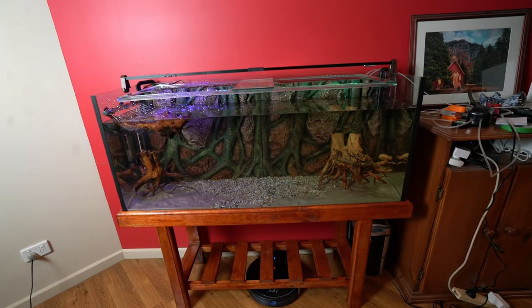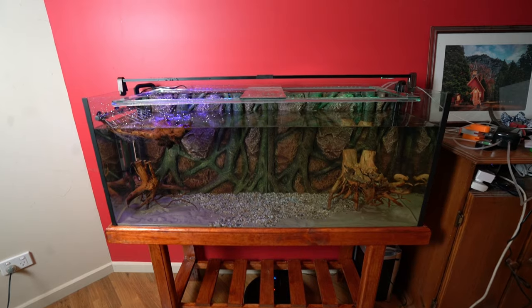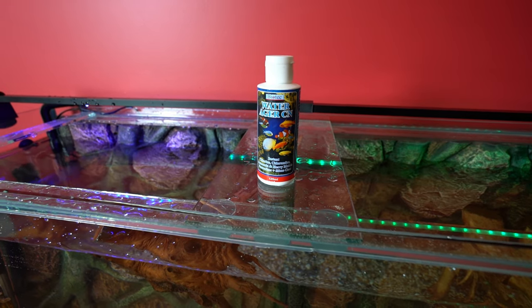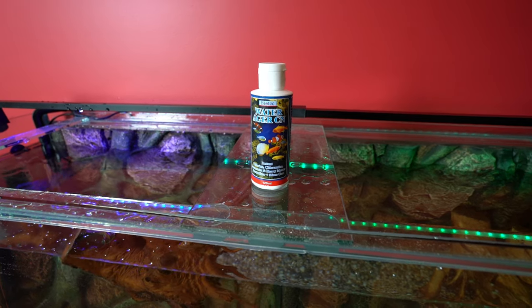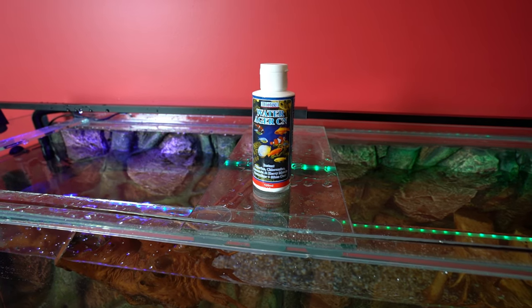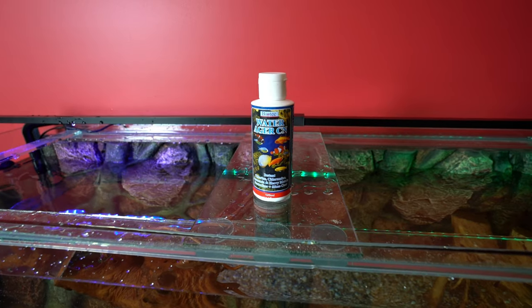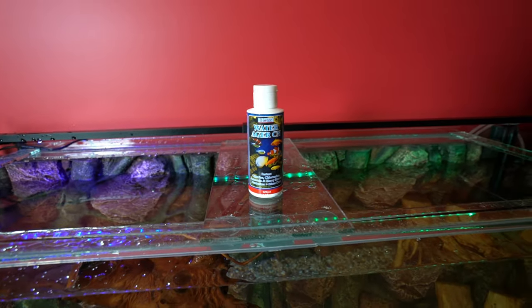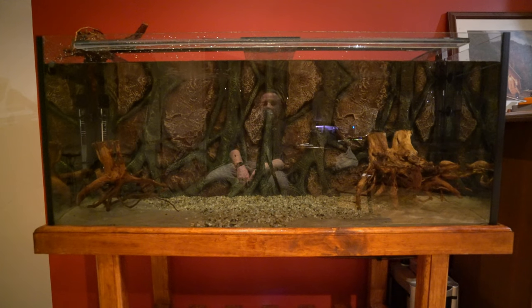It looks like the tank has sort of settled over time — no, it hasn't, it's still crooked. I did add a water ager into the tap water as I put it in — that just gets rid of any of the hard metals. So apart from a piece of wood that's annoyingly floating around in the tank, it's coming together quite well. We've got the filter running, purring away quite quietly, and I've got the bubbler on. I had to pull a bit of driftwood out because it was floating, just so I could give you a bit of a look at the tank.